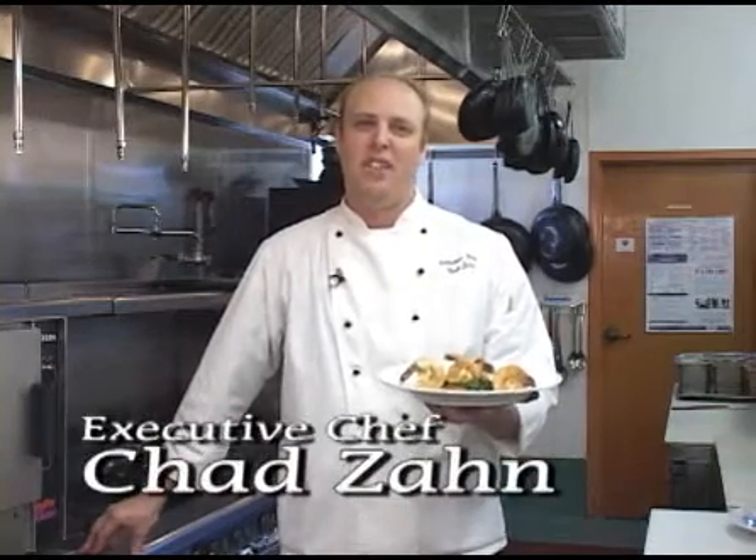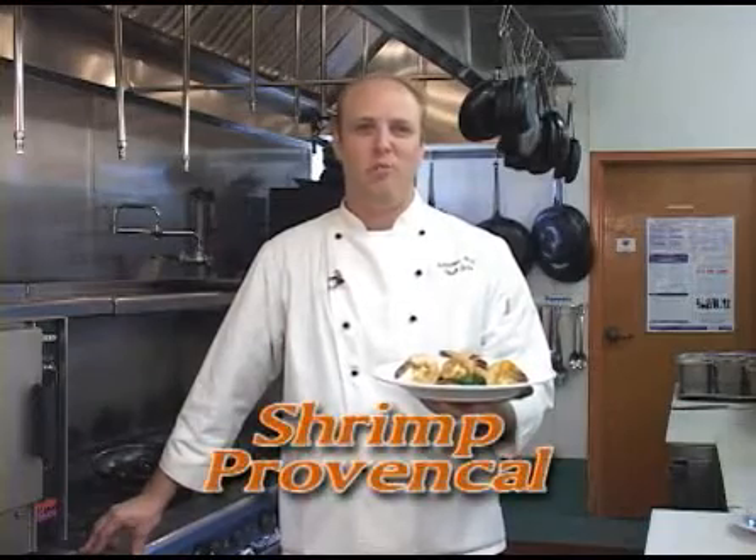Hi, my name is Chad Zahn. I'm the executive chef at La Cigale Taste of the Mediterranean in Delray Beach. Don't go anywhere — when we come back, we're going to be making our shrimp Provencal.